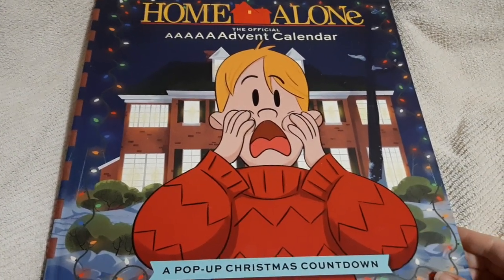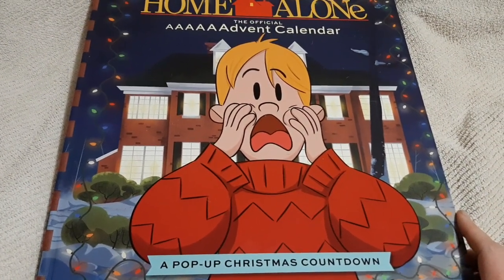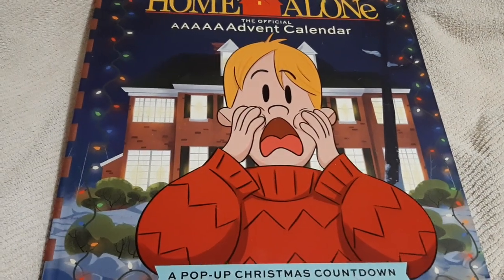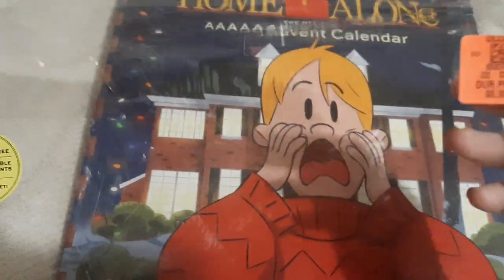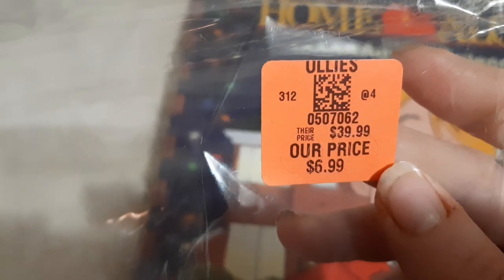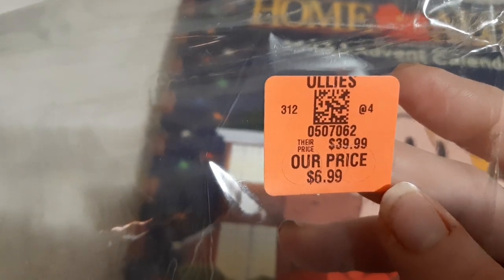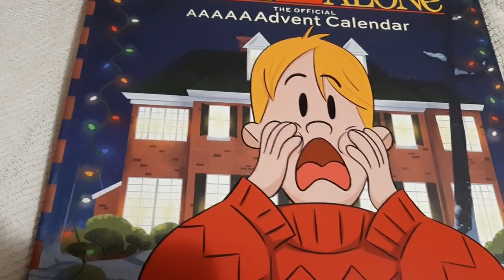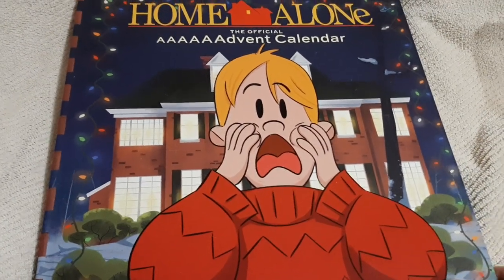Hi, I'm back with another video and this time we're going to do the Home Alone advent calendar — the one I got from Ollie's on Friday, a pop-up Christmas countdown. We're going to see if it is worth the full $39.99 it originally was, or the $17.99 I saw on Amazon — it's now $21.99 on Amazon — and Ollie's price was $6.99.